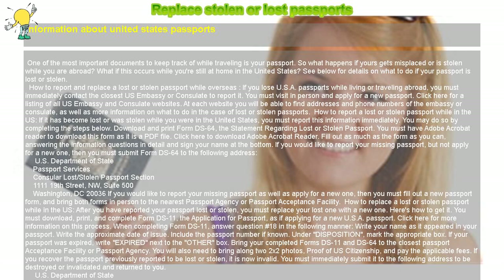Fill out as much of the form as you can, answering the information questions in detail, and sign your name at the bottom. If you would like to report your missing passport but not apply for a new one, then you must submit form DS-64 to the following address: U.S. Department of State, Passport Services, Consular Lost/Stolen Passport Section, 1111 19th Street N.W.